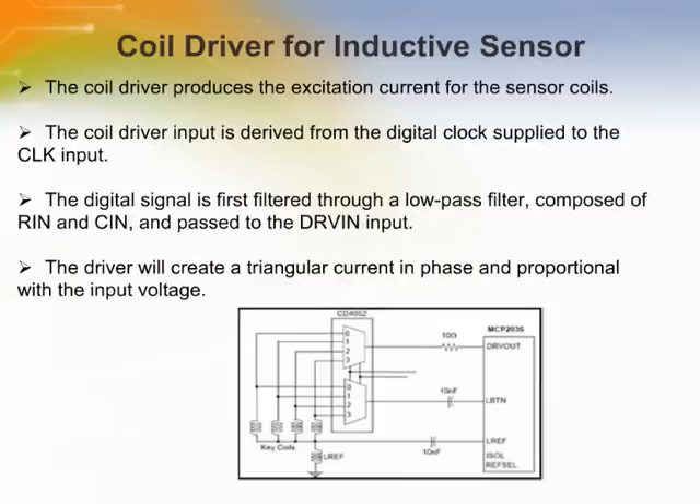The triangular waveform applied to this input should be in-phase with the clock signal for best performance. A driver output is used to excite the sensor coils; it is a current mode output designed to drive small inductive loads.